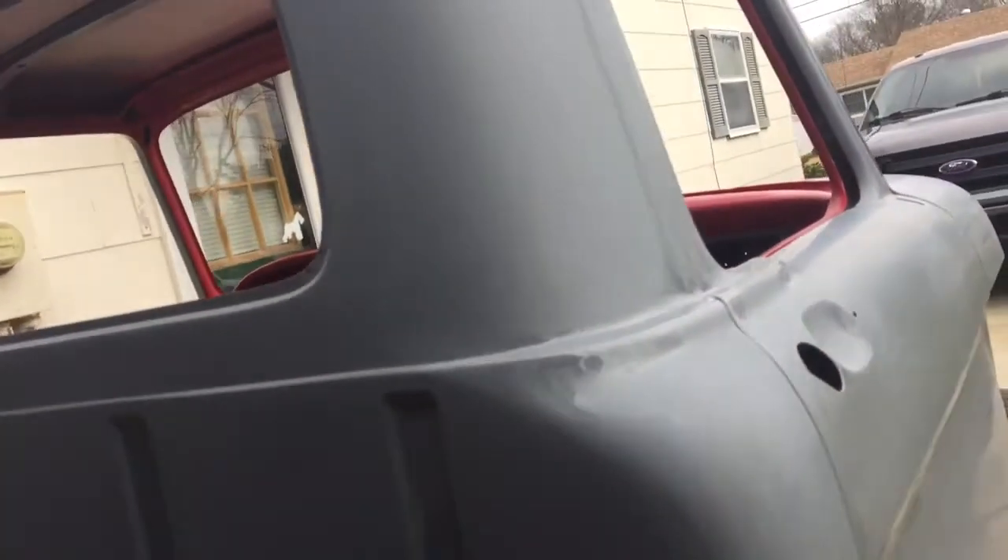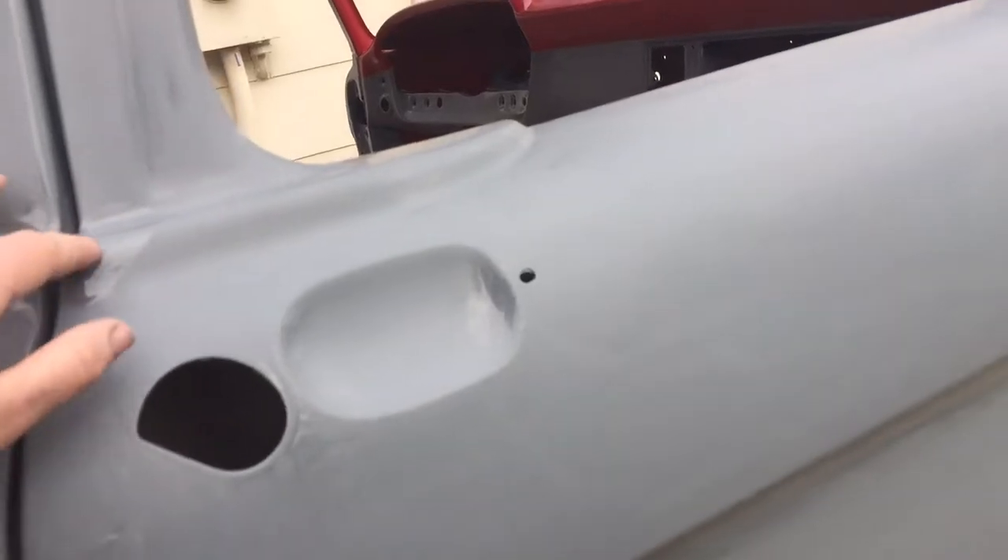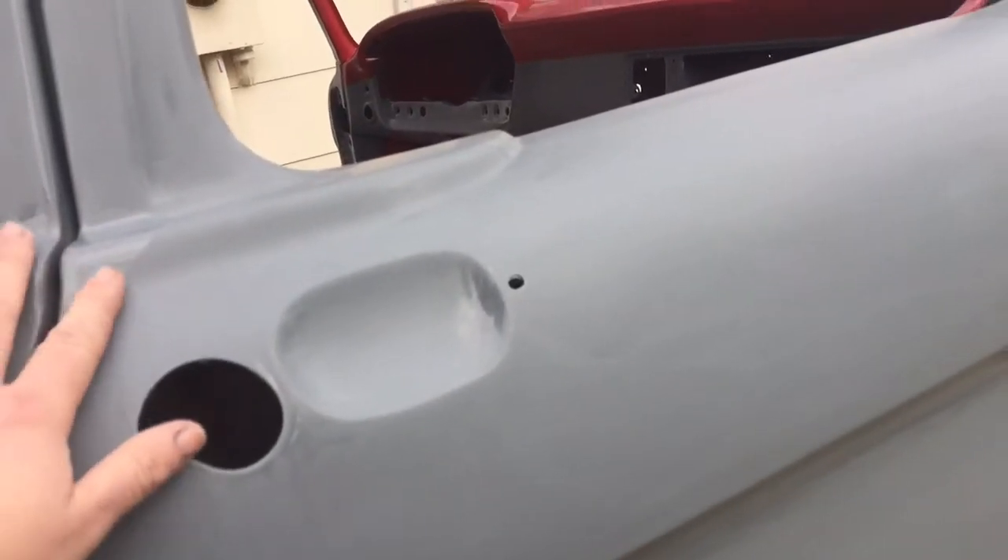Alright, next morning. I ended up staying up till about 3 in the morning working on this thing. I'm gonna do a little cleanup here — I threw a little paint right there but I'm gonna have to scrape that down a little bit.